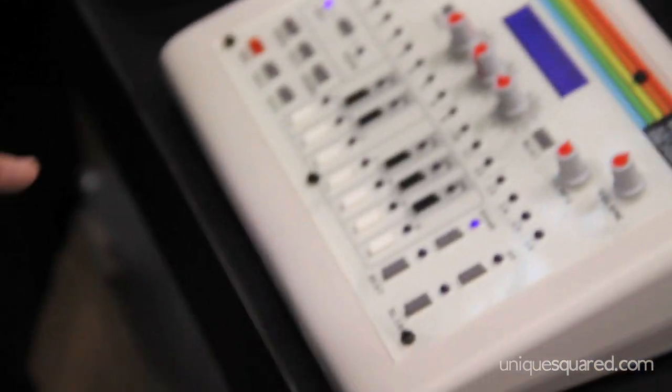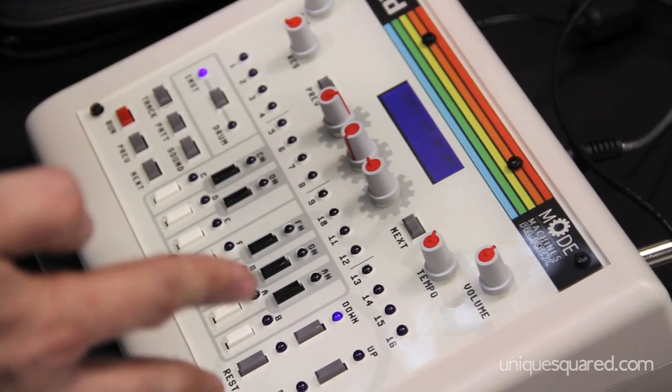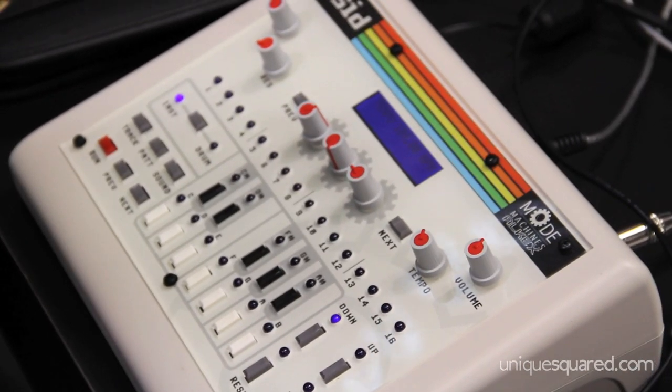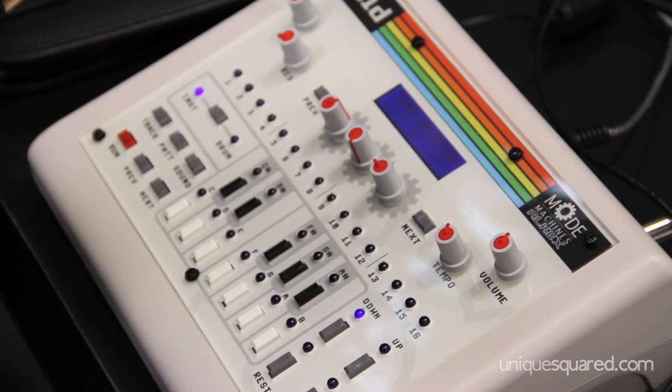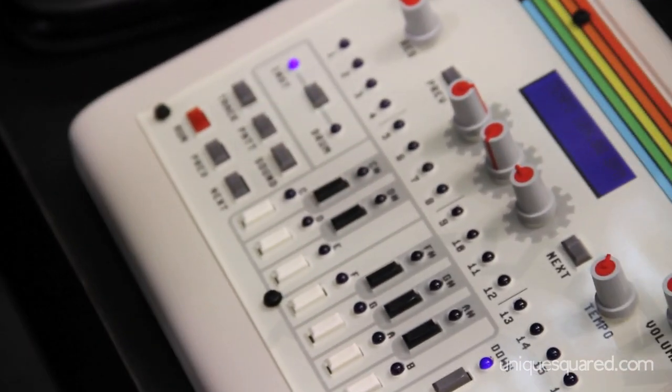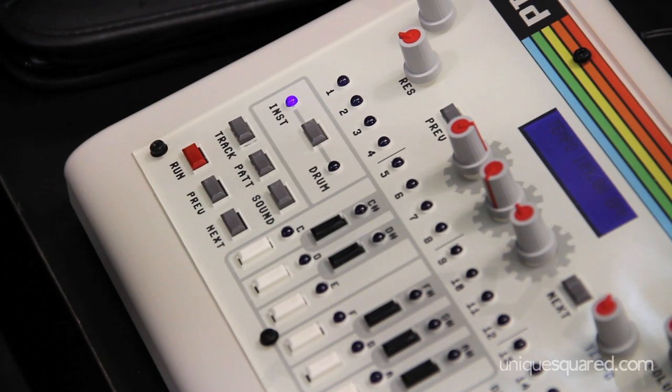If we look at the unit, you can create your sounds, upload them all to the unit, then take it away — standalone. There's a two-channel sequencer built in for instrument leads and drums, quite similar to the one on the Zoxbox, the TB303.